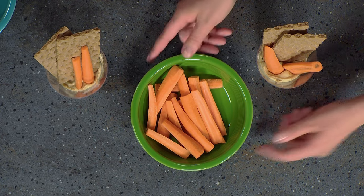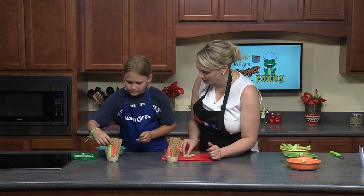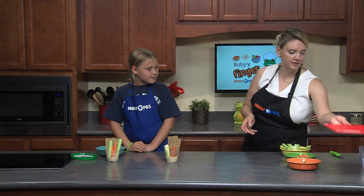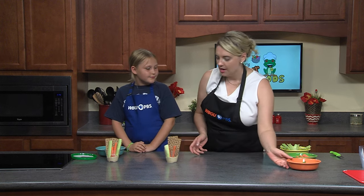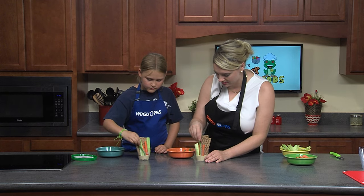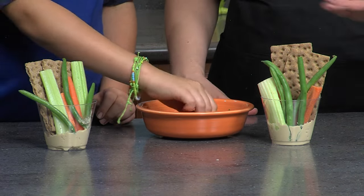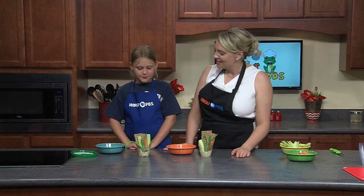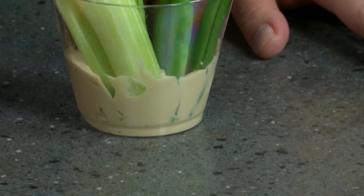We still need some room for our other veggies, so let's add our celery sticks with our carrots in the cups. And last but not least, we are going to be adding our green beans. If you're not a fan of green beans, you can grab some snap peas. The best thing about these is they are portioned by individual sizes, so people can grab one and go — they don't all have to be dipping into the same dip. I think they look pretty good!